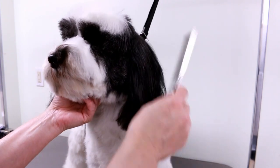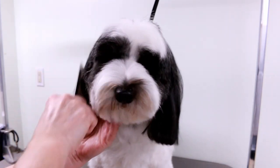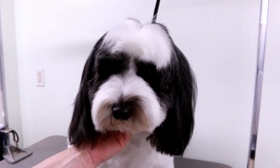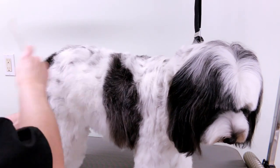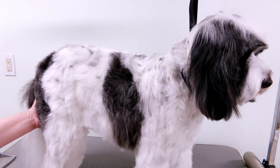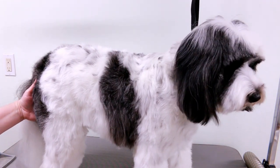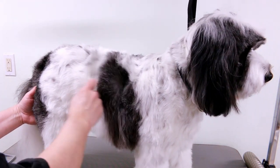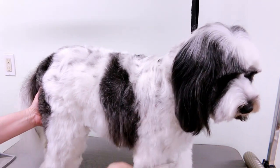What a good boy. Are you ready for your haircut? All right, let's get started. In today's video I'm going to be showing you how I groom this dog, leaving its hair longer than I usually leave most of my dogs, using the comb attachments and just using minimal scissors.